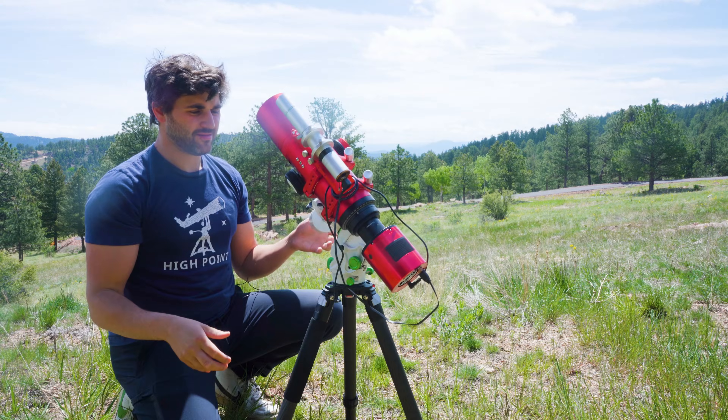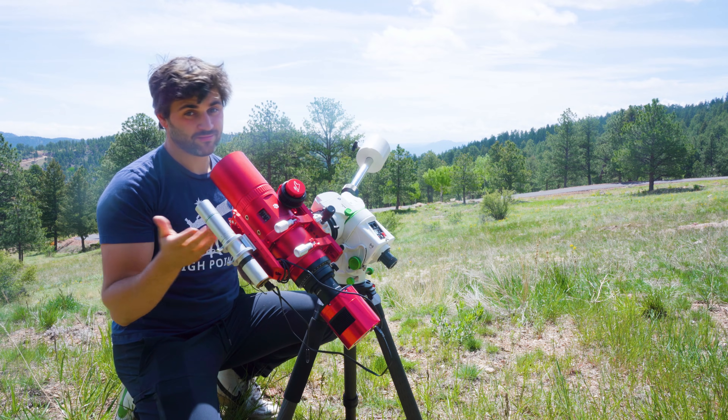This could be an excellent portable astrophotography setup. Keep your imaging train light and you shouldn't have an issue with weight, though if you do go that route, you may need an extra counterweight.